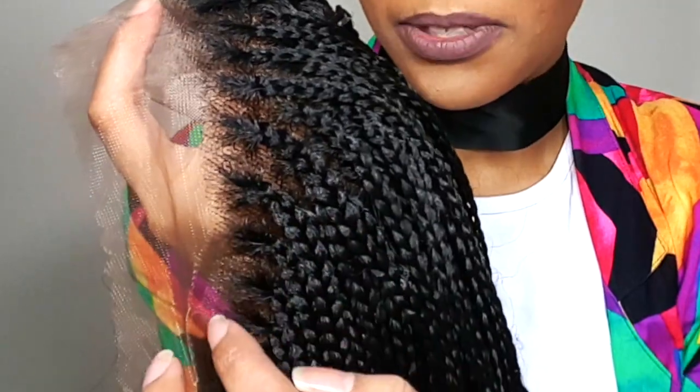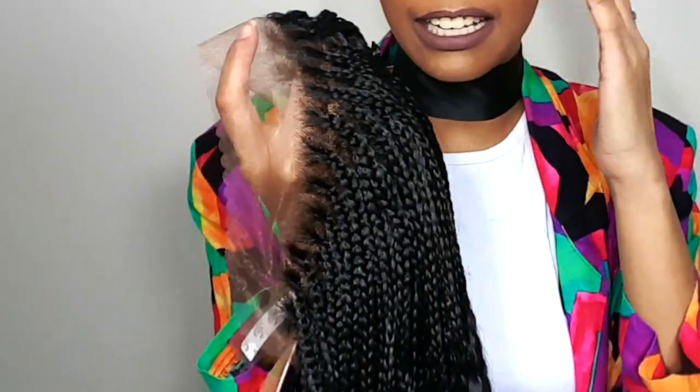It looks like it's starch from the scalp. I can't wait to cut it and blend it and just make it look real. And look, it has the crinkles. I'm so excited.